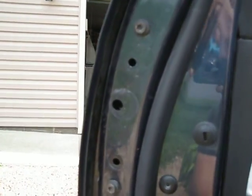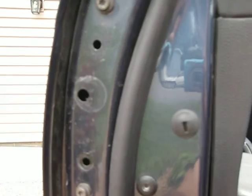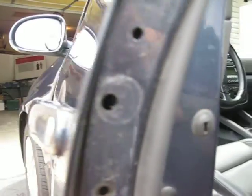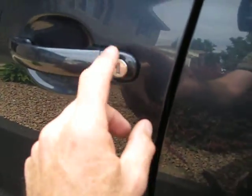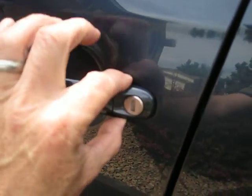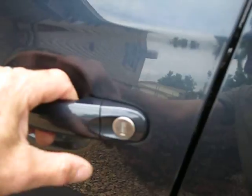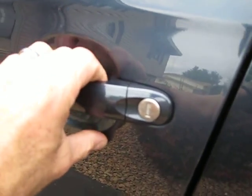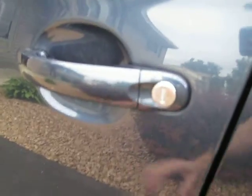What you got to do — I believe it's a T25, you might be able to see it, I know my focus isn't real great — but inside there's a little screw and you just unscrew it until it stops. It's not going to come out, it's just a lock. Once that's out, you can pull on this, and I actually pulled on the handle itself and that helped pop it out. Then you pull that lock right out of there.